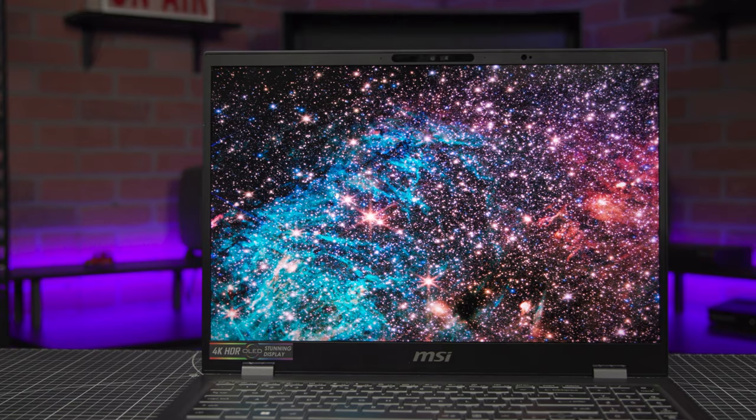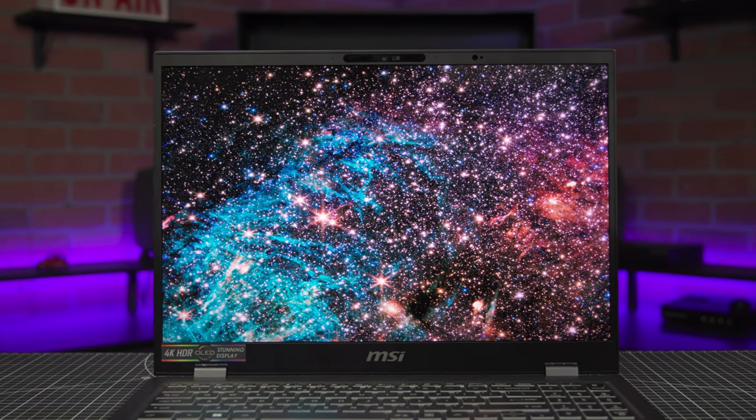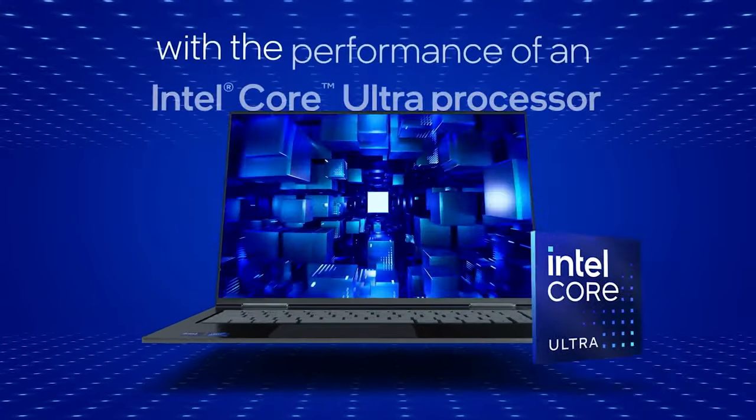Hey everyone, Doug here from B&H. I also have Alex from Intel here with me today. We're going to have a little discussion about the new Intel Core Ultra series processors, debuting pretty soon in a series of laptops. Today we're specifically going to talk about the new AI NPU engine found in the Core Ultra series and how it's going to change the way we work with certain applications and productivity overall.